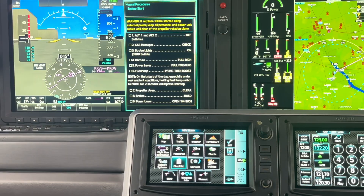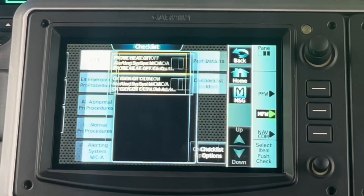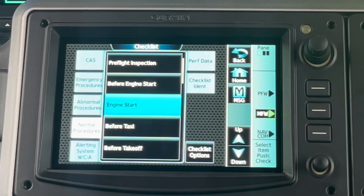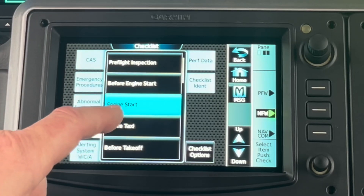Pushing again takes me to the next checklist. If for some reason I get out of sorts on my checklist and I want to go back or forward, I can just tap checklist, normal procedures, and then scroll to wherever I want to be. If I forgot something and want to go back and look at it again, I can back up or move forward with my checklists.